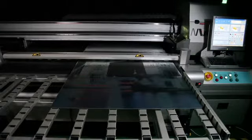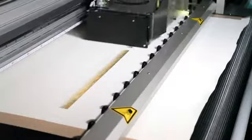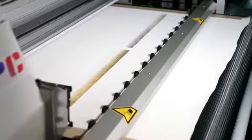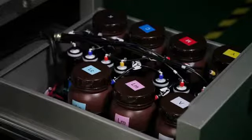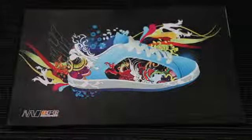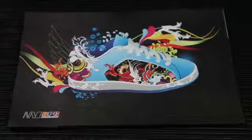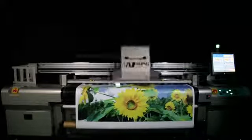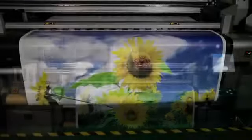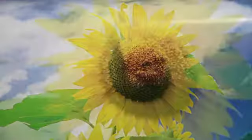The A-Jet Plus utilizes eight Konica Minolta 1024 Piezo drop-on-demand inkjet printheads with seven colors, including double white, to achieve a high-resolution image of 1440 by 720 dpi. With a capacity to print 12.5 square meters an hour in six and seven color mode, the A-Jet hybrid UV printer allows you to get the job out to your customer on time and with the best return on investment.